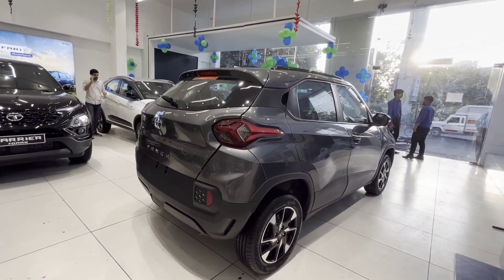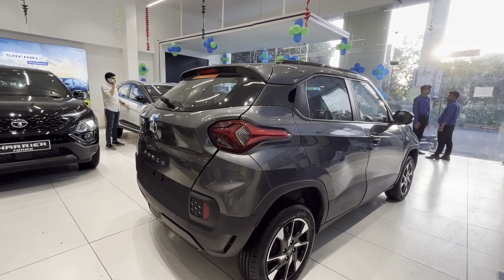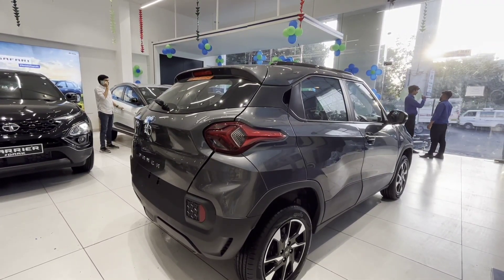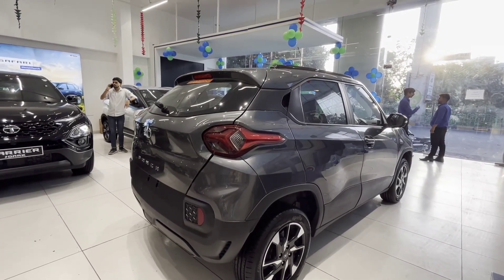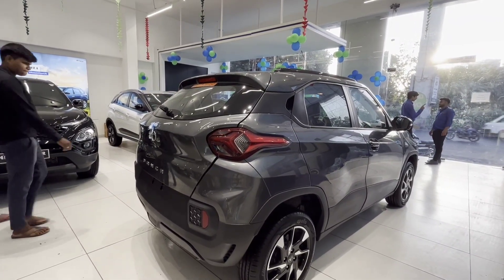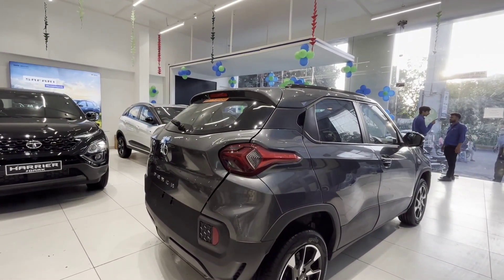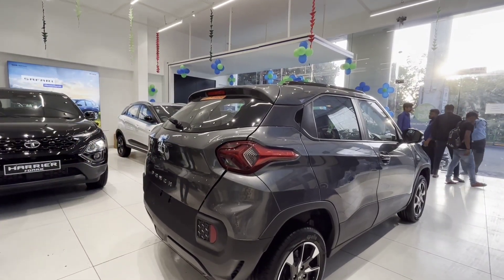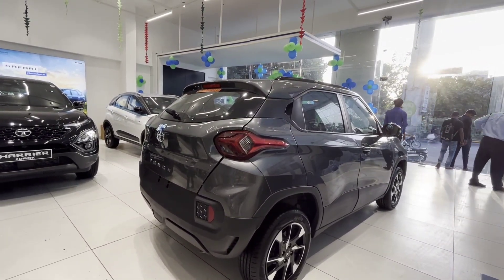Let me talk about the actual on-road price. This particular model — the Tata Punch Creative manual — is priced at 8,51,900 rupees ex-showroom, and the on-road price is 9,66,341 rupees. The base version of Tata Punch starts at 5,99,900 rupees, and the top-end automatic variant is 9,51,900 rupees.